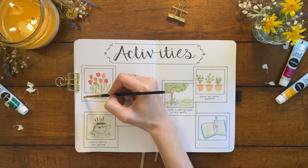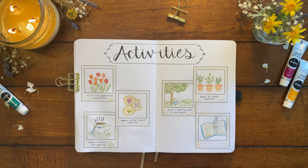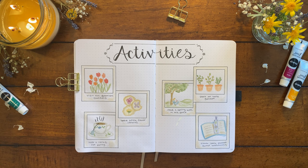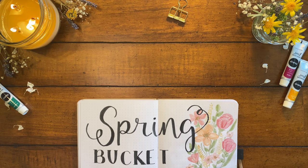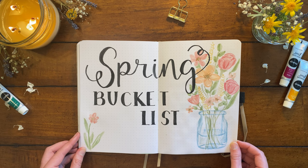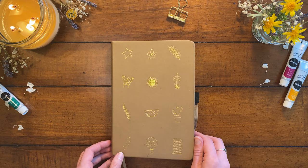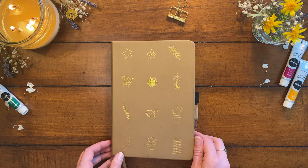I'm adding a cream color to the outside of the polaroid frames to make them look a little older and give the page a little more color. And here is the final activity spread and last pages of my spring bucket list. Let's do a final flip through. Thank you guys so much for watching or painting along with me. I hope you enjoyed these paintings — let me know if you have any thoughts on any of the spring recommendations. If you liked this video, I'd be so grateful for a thumbs up, and please feel free to subscribe for more bullet journal content. Thank you again for being here and I hope you have a wonderful rest of your day.